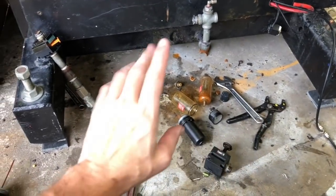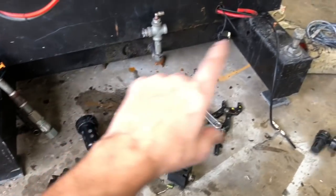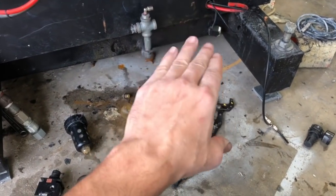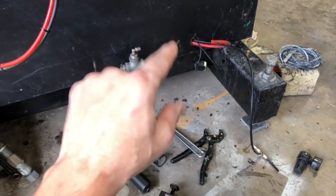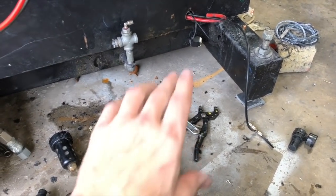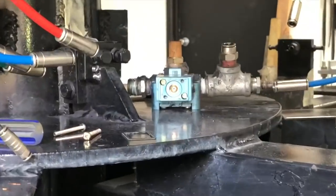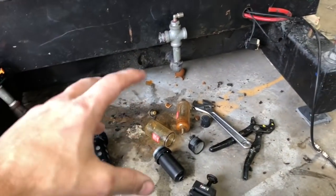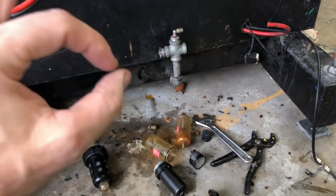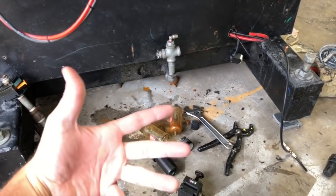I've got the system all taken apart. I'm going to throw all this old stuff away, minus the Mac valve. I have the top of the Mac valve taken off — I'm going to use a little bit of silicone because the gasket looks a little old. I'm going to make sure it's clean before I put it back on. Before I put everything back together, I'm going to do a little test fitting just to make sure everything is going together as it should and to make sure I don't need any additional parts.